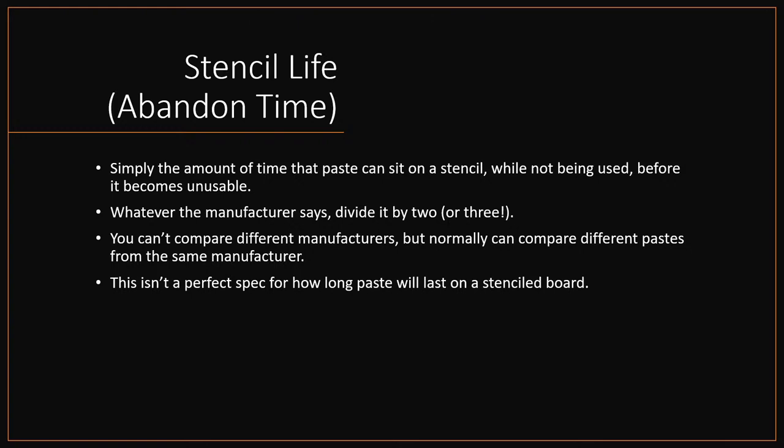There's no perfect expectation for how long paste will last on a stencil or board. When comparing data sheets from the same manufacturer, if one says a longer abandoned time you can pretty safely assume that's accurate. But comparing two different manufacturers — one says 8 hours, one says 16 — you have no idea because they could be using different tests. The lower the temperature and humidity, the longer the abandoned time will be, because moisture is the enemy with solder paste.